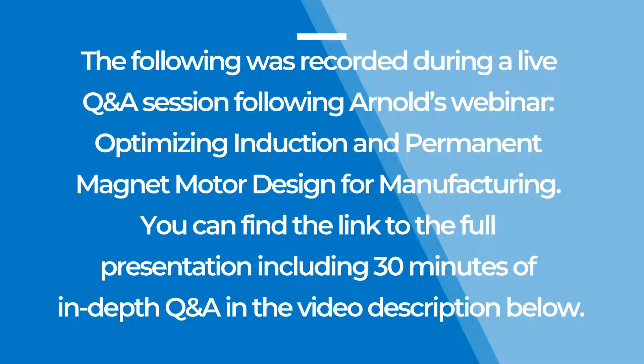The following was recorded during a live Q&A session following Arnold's webinar, Optimizing Induction and Permanent Magnet Motor Design for Manufacturing. You can find the link to the full presentation, including 30 minutes of in-depth Q&A just like this, in the video description below.